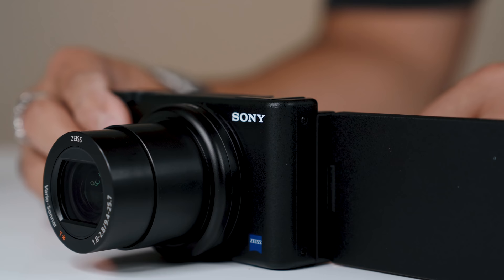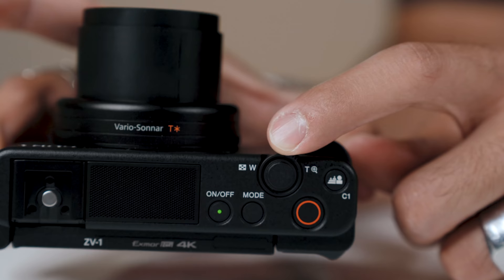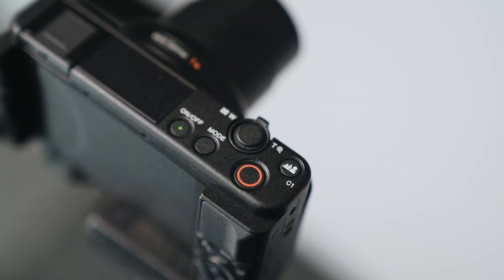Before we get into the pros and cons of the ZV-1, I wanted to talk about the lens, because I don't think it's a con or a pro. The lens is a 24 to 70 millimeter equivalent f/1.8 to f/2.8 lens, which with that combination is very versatile for shooting photos or video. But for vlogging, it might be a little bit too tight. At arm's length distance it's a nice medium wide shot, but not really wide. For talking head videos or product reviews with the camera on a tripod, it's a great lens and does give you that nice blurry background. If you wanted to achieve the same look with the Canon M50, you'd have to invest in the Sigma 16mm lens at around $400, making the M50's total essentially the same price as the ZV-1.